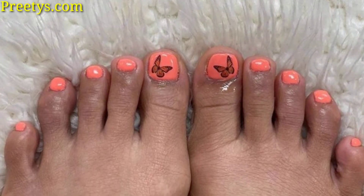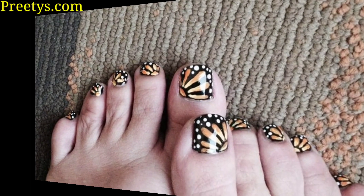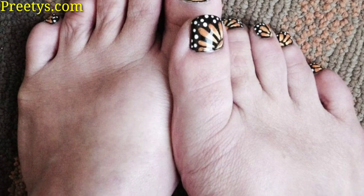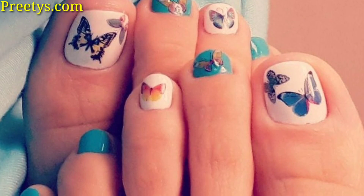Hello guys, how are you all? I hope all friends will be fine and good. Keep smiling, always be happy in your life. First of all, welcome to my tips channel once again. My video is related to nail art design ideas.